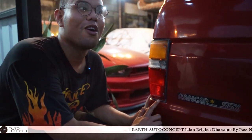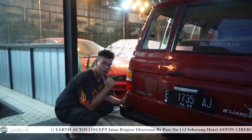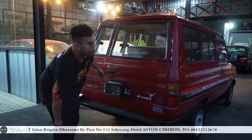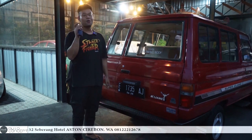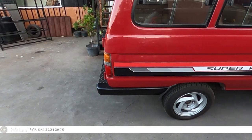Masih Koito! Ini headlamp — eh, stoplamp-nya mahal nih guys, Koito. Gila, keren banget. Terus kita buka kuncinya, kita lihat belakangnya. Ini kunci masih satu — agak susah nyari Kijang sekarang kuncinya masih satu. Biasanya udah berapa biji.